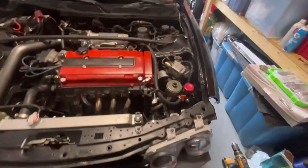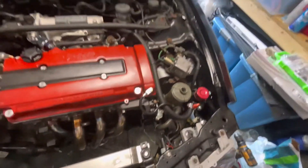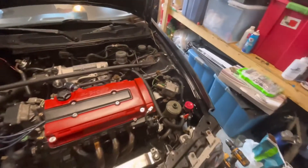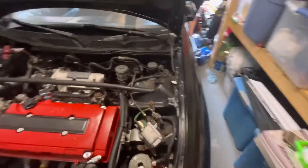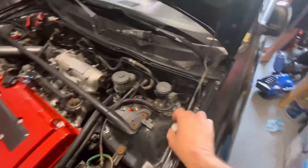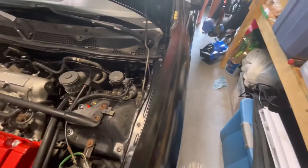We're going to check the lines — the ones right there and down here — make sure they're all good and not leaking. We put some kitty litter on the floor just in case it does leak. When we start it, don't turn the wheel yet — just start it up so the fluid starts moving through, and then I'll tell you to turn the wheel just a little bit.